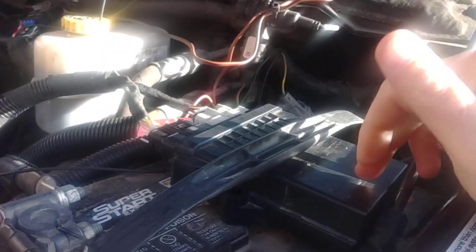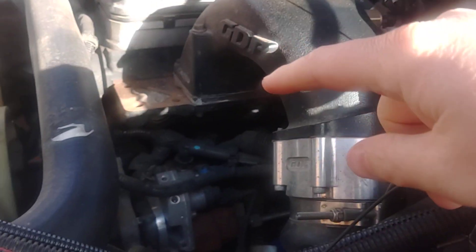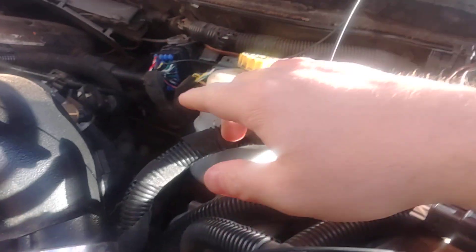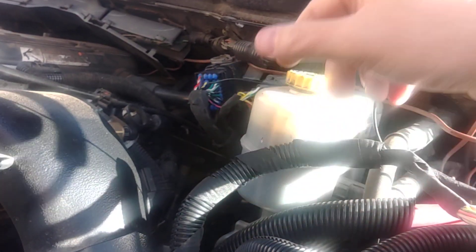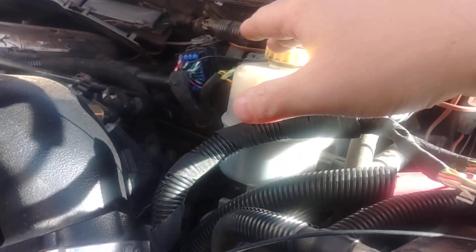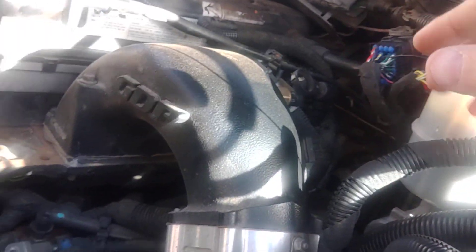The way this works is you get a microcontroller that basically emulates the 2019 vehicle, so it satisfies the engine. And then it converts all this data back to the 5.9 data through these connectors. It makes it completely plug and play — you don't have to do anything. It just plugs into the ECM, the controller, these connectors, T-case, all that.